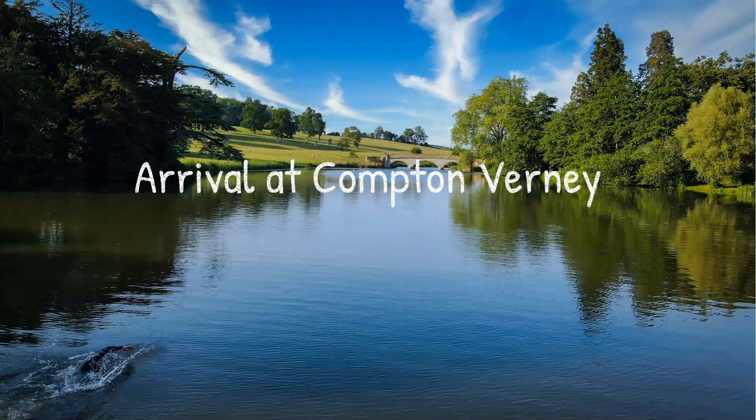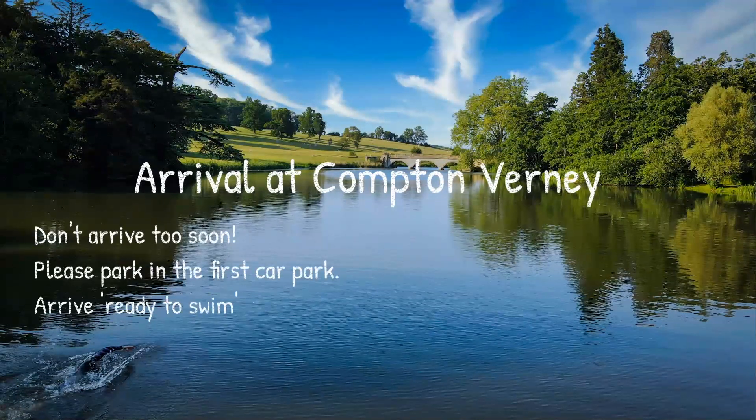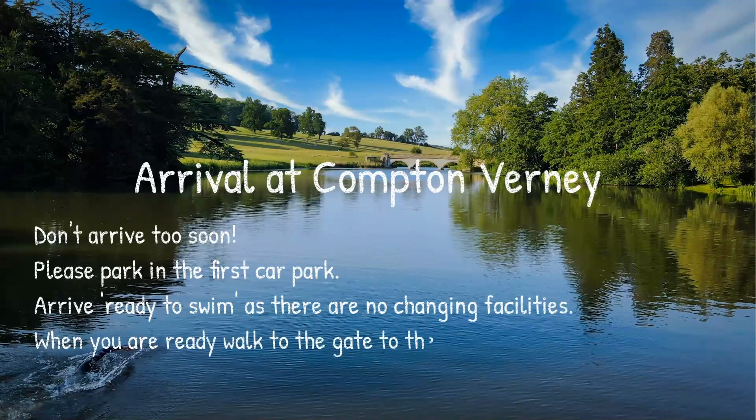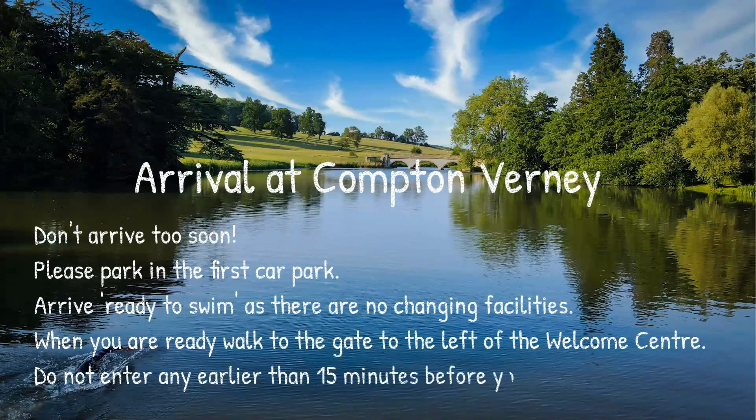When you first arrive at Compton Verney, please don't arrive too soon — because of social distancing we can't have too many people congregating. When you arrive in the car park, park in the first car park on the right hand side as you enter the Compton Verney estate. Start filling up from there; if we need to use other car parks we will, but that's the one to use first.